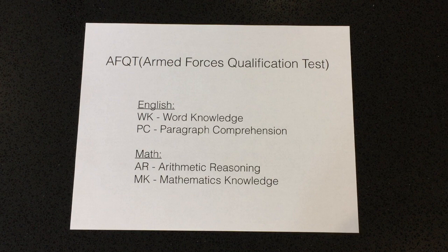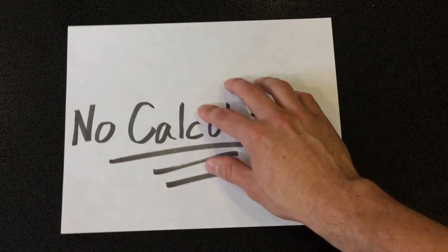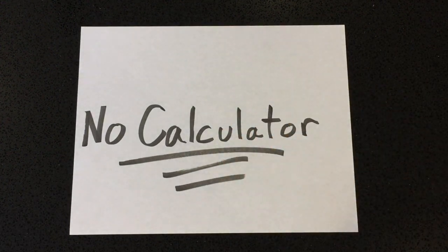Practice doing divisions and multiplications by hand, because you're not allowed to have a calculator in the testing facility. All the math problems you do, you'll either solve in your head or by hand on paper. I hadn't done division or multiplication on paper in a while, so I had to re-practice that — again, just refreshing your memory.